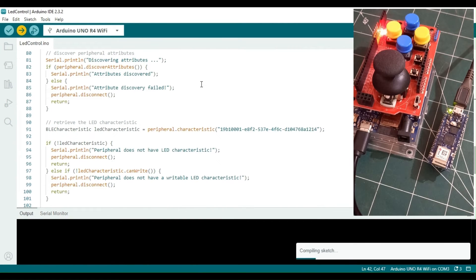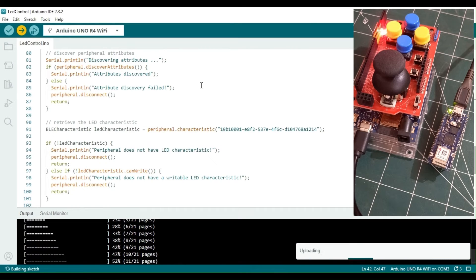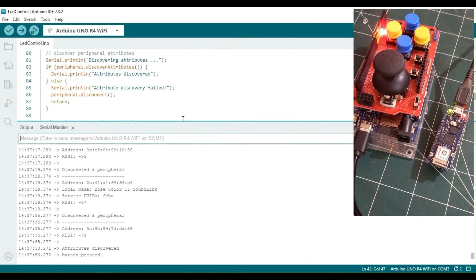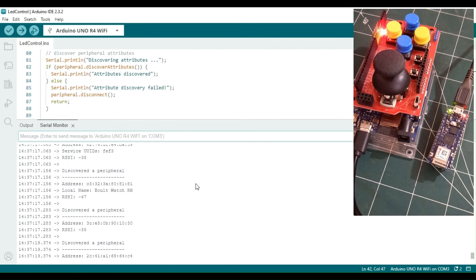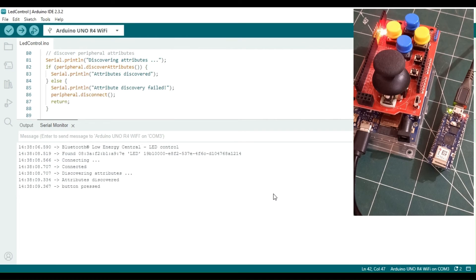Let's upload the code to the Arduino Uno R4 Wi-Fi board and test if pressing the button changes the LED on the connected Arduino Nano RP2040. Once the uploading is completed, you may notice that the button appears to be already pressed. This happens because the button inputs on the joystick shield are of the active low type, which means that when the button is not pressed the input is read as high, and when it is pressed the input is read low. So when you press the button, the LED will turn off. Let's test if the programs are working as expected.